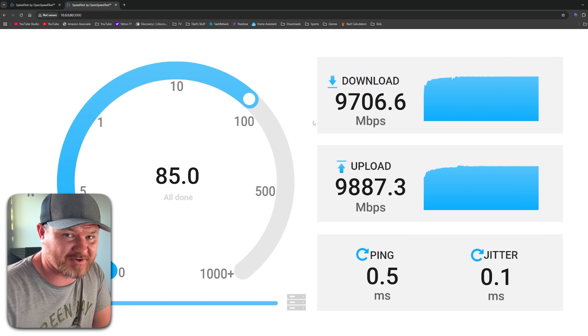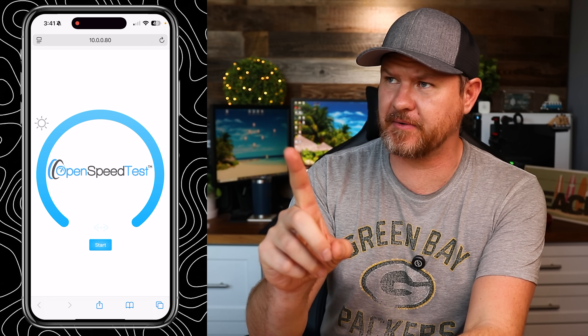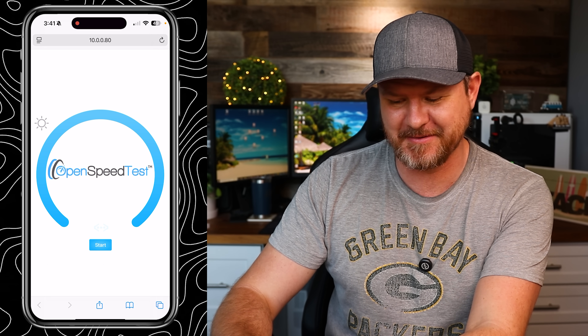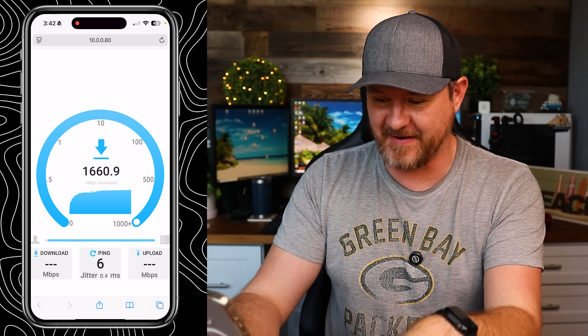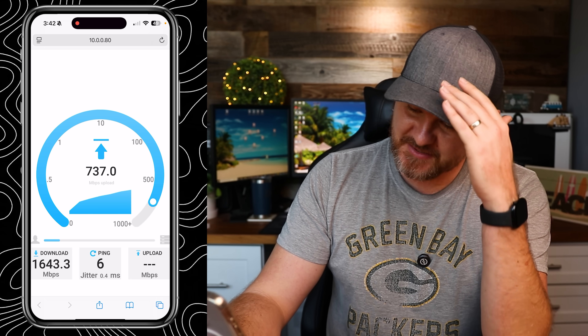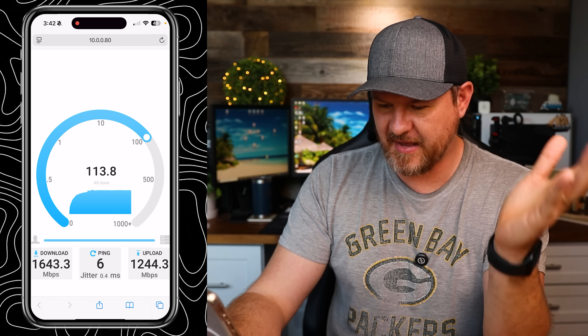But the biggest thing I want to test is our Wi-Fi and see how fast it's going to perform. We were getting 650 down and about 450 up before, so I'm hoping to see some improvements. Oh my goodness — 1,400? 1,600? A 1,600 down on Wi-Fi! That's a thousand more than I was getting before. And 1,200 upload speed — that's faster than what I'm paying for my internet. I was not expecting that at all. That is incredibly fast.